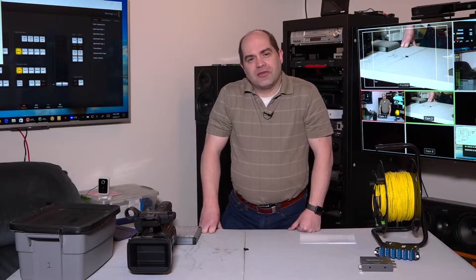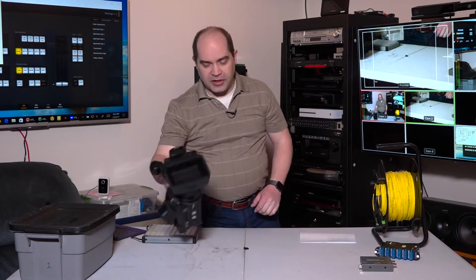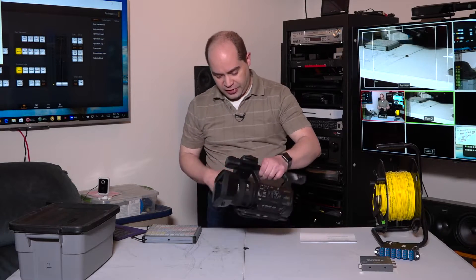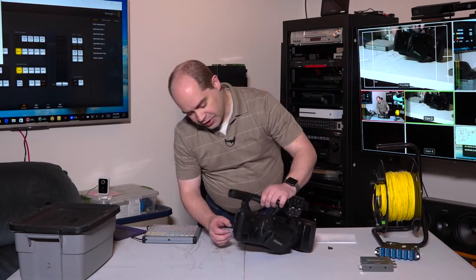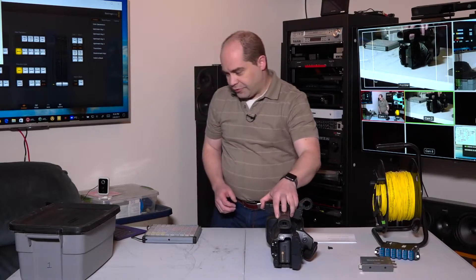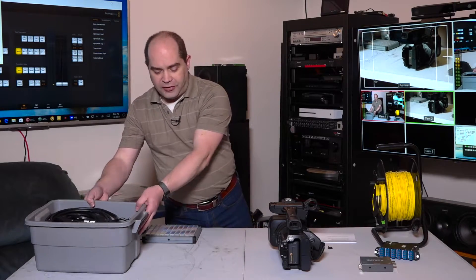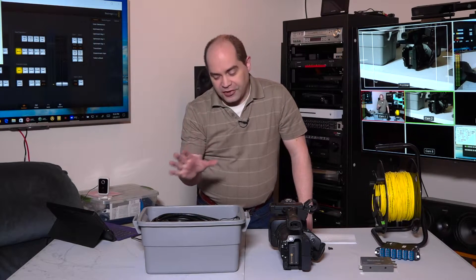Now that we've discussed the different products, let's go through making connections at a camera. These are the cameras I use for most things — the Sony PXWZ150, which is actually a 4K camera with a pretty good zoom. One of the nice things about it is it has an SDI output on the back. Great image quality, especially for the price — I very highly recommend them. For each camera we're running, I've got a bin that has all the connections we need.